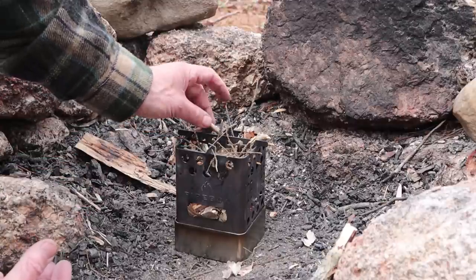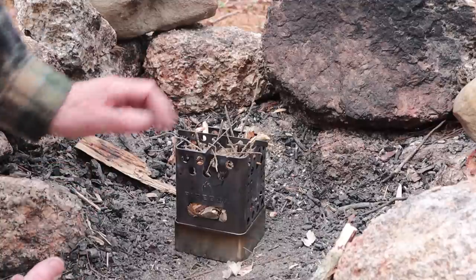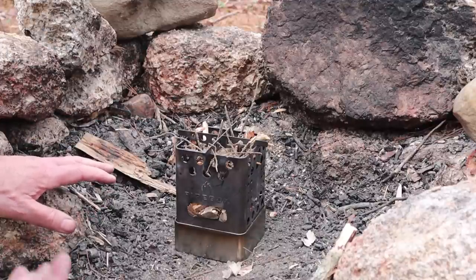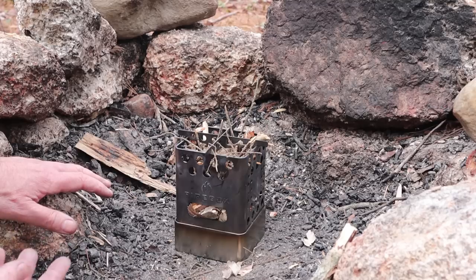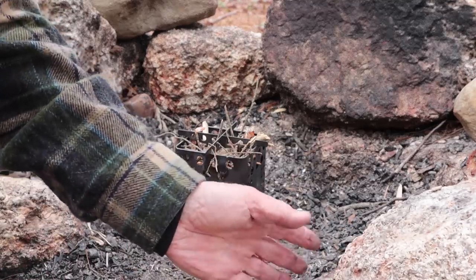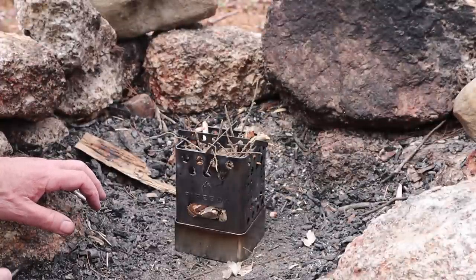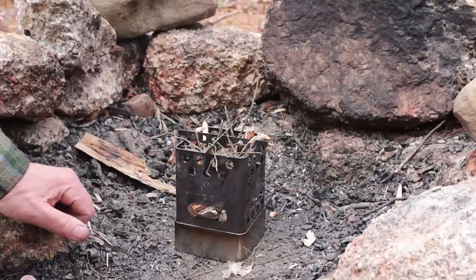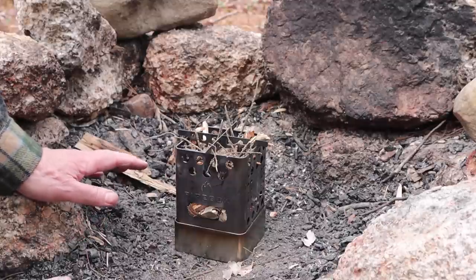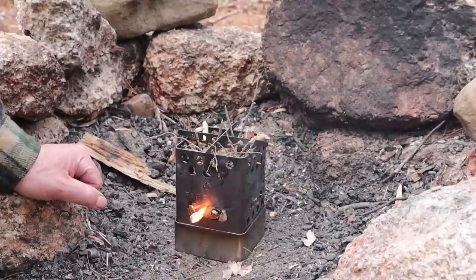I have also watched Steve and others set the stove up with a piece of wood four or five inches in diameter, split and turned around to get a Swedish fire torch inside the stove — it's an effective way of cooking, burns for a long time with an intense flame. But it requires wood processing. I like that everything I'm using here was picked up off the ground right around my feet — I didn't have to take a saw out. That's the way I like to use my stoves most often.